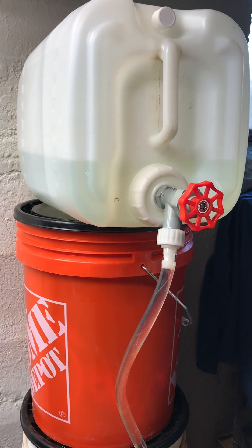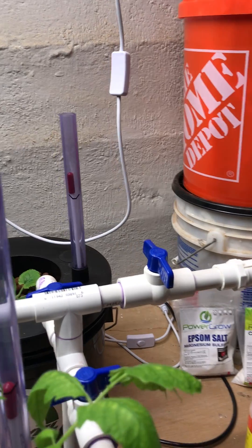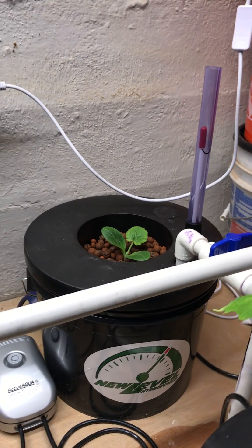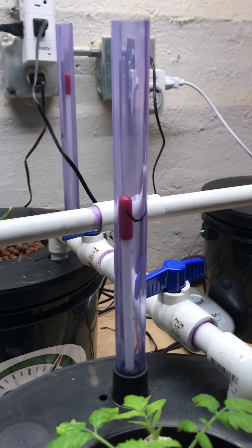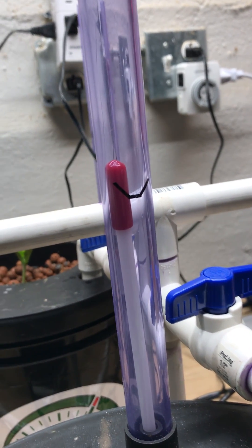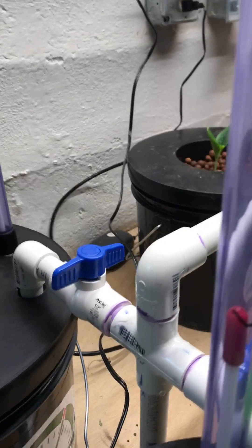Already pre-mixed and ready to go, you have a top line coming in with a valve — valves on each bucket — so you can adjust the water accordingly in each bucket. Some plants are going to use a little more than others. You've got nice visual water level meters so you know exactly where the water is in relation to the bottom of the basket by our mark.